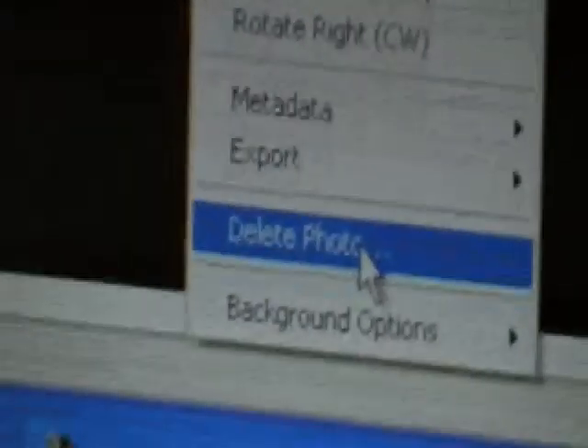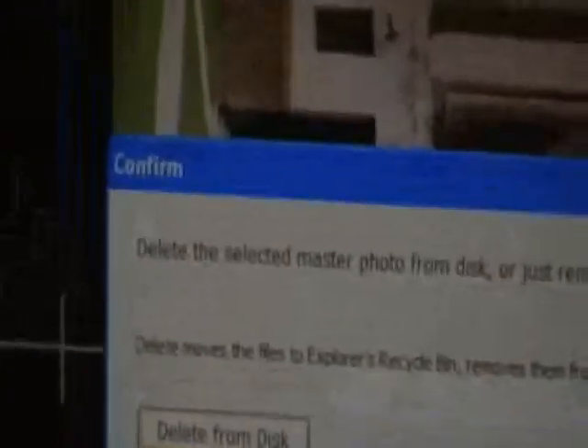If the image doesn't look good, here's how to delete it. Right-click and press Delete Photo. A window will pop up with options: Delete from Disk, Remove, or Cancel. You want to press Delete from Disk — not Remove. Delete from Disk will erase the image entirely.